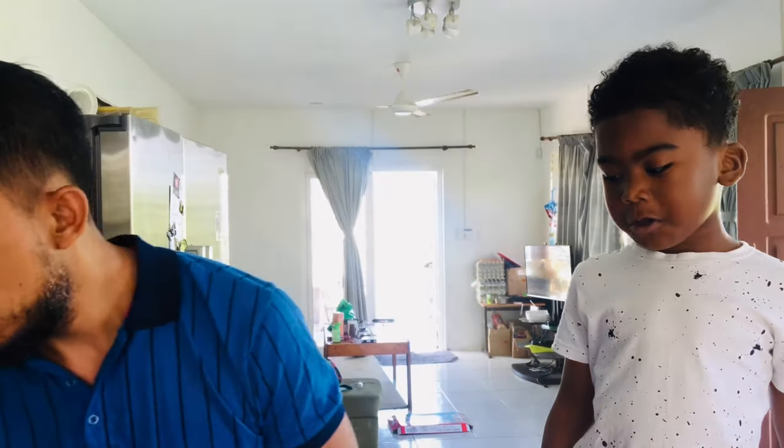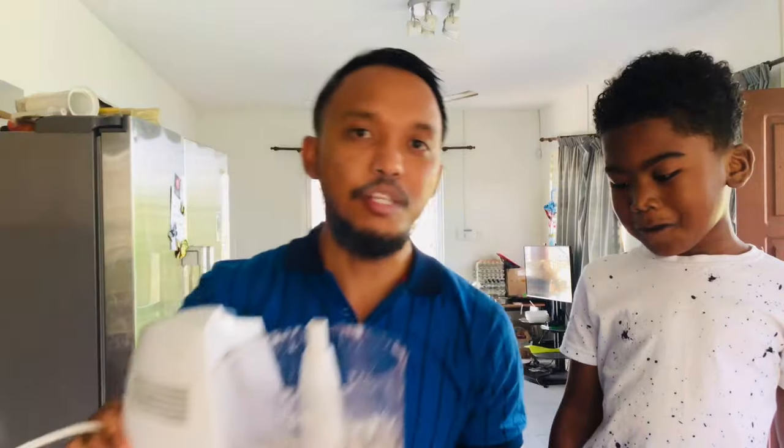What we're gonna do next is chop it in this food processor. Because this food processor is small, we're gonna slice the coconut into little pieces like this first.